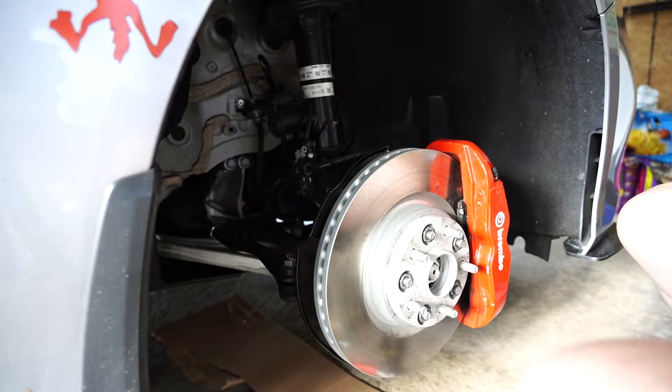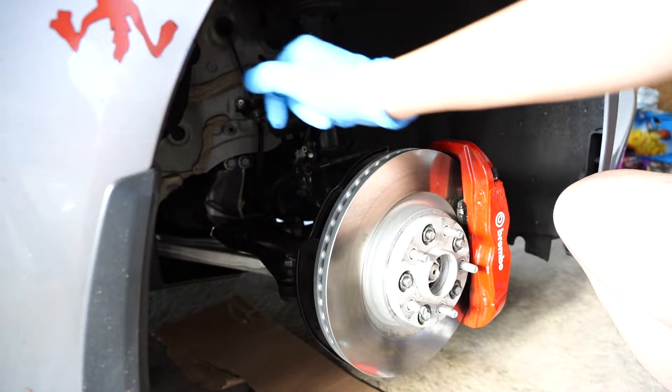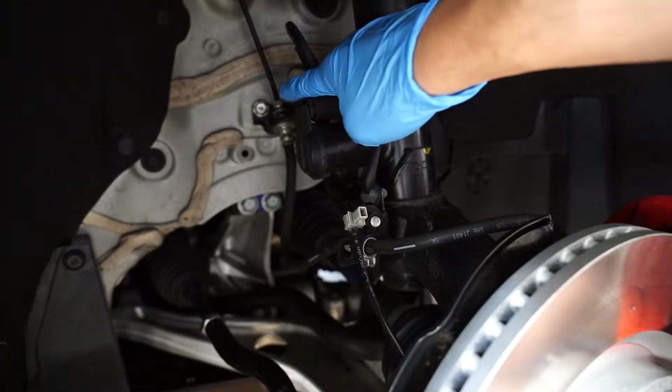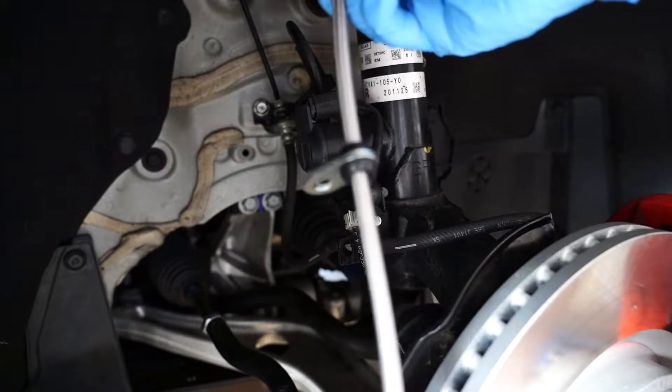Welcome back to the channel. Today we're going to be tackling our brake lines and upgrading them to stainless steel ones.